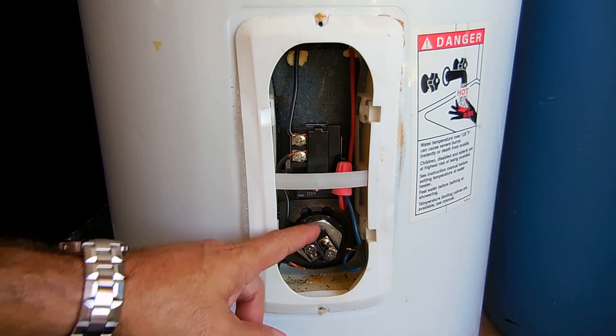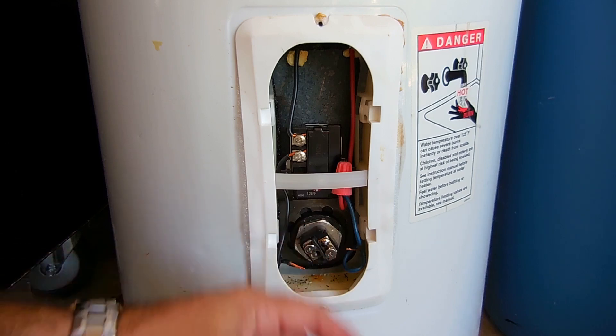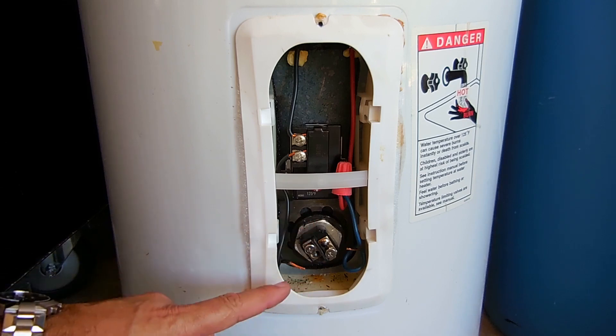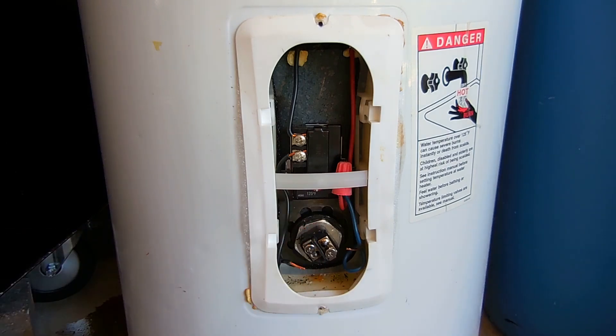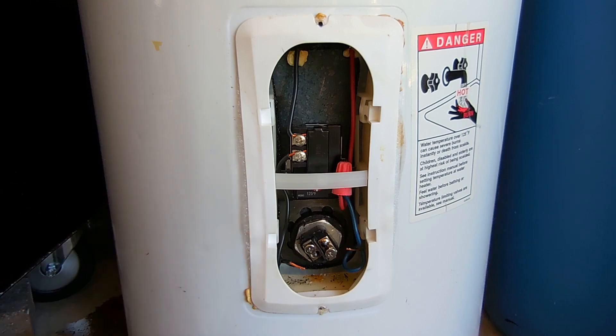There are two ways to swap this out. You could either turn off the water supply at the top of the heater or at the street where the main is, drain the water heater, and then once it's drained unscrew the element and screw the new one in. If you want, you can also leave the water in the heater — turn off the valve at the top, let the pressure out just a little bit at a nearby fixture, close the fixture, then unscrew the element and pull it out. I'm going to be replacing this element, which is a 3500-watt element, with a brand new one, leaving the water in the tank.